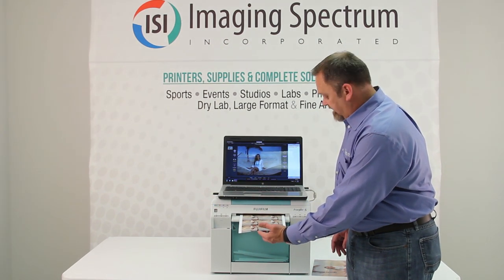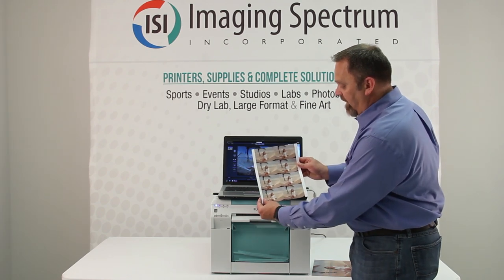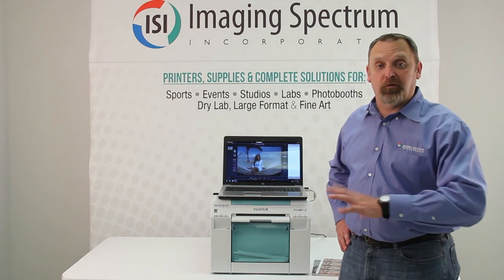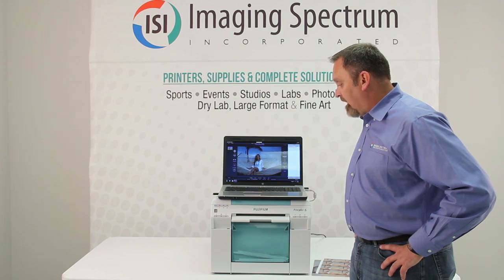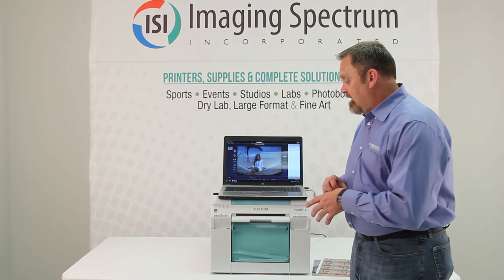Now we have the wallets coming out — so that's two four-by-eights, an eight-by-ten, a six-by-eight, a set of wallets — and now our panoramic is going to come out at eight-by-24. We didn't do the 39 because we don't have a lot of time.